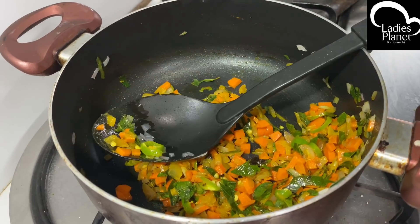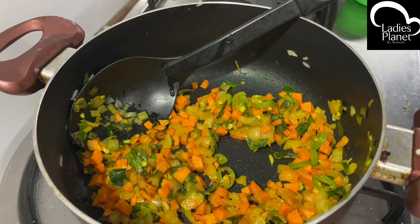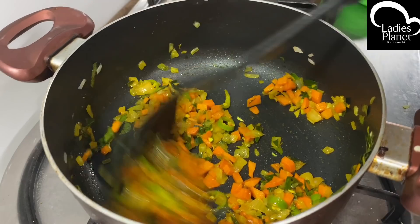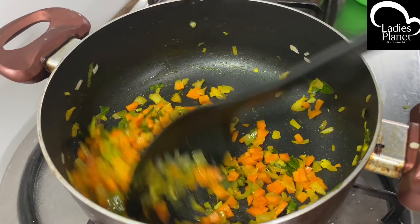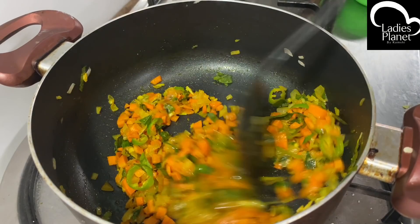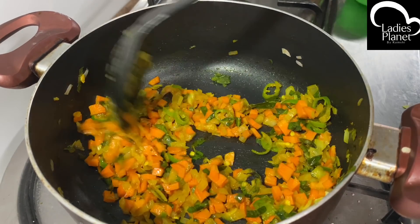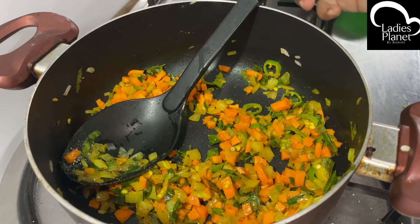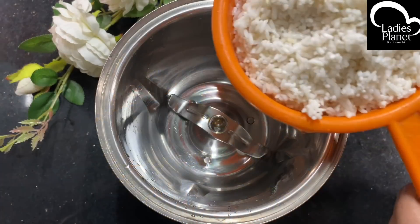Cook in the pan and cut it in a bowl. Add a paste in about 10 tsp. Add a little bit of paste in the pan. If the pan is ready, add a pan and add a masala.